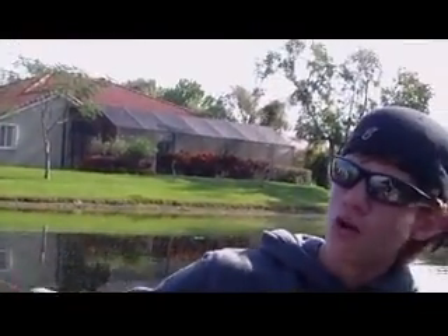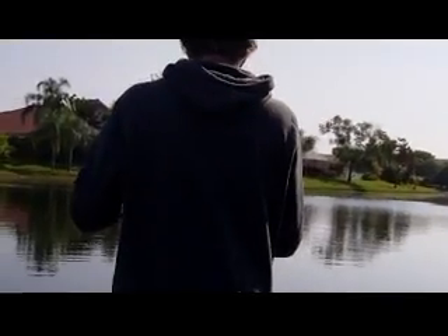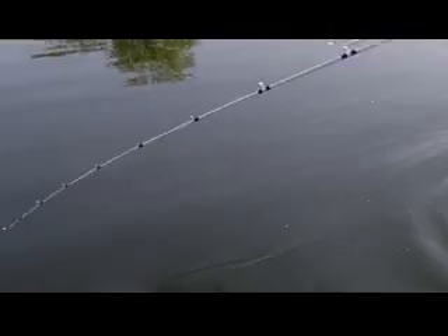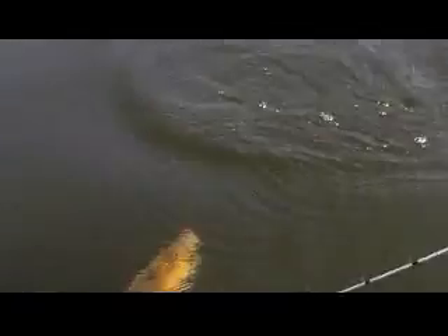We'll get back to you guys with probably some bigger fish and some more clips of Johnny. I swear I got bit. Got him. Oh, it's a stupid lion cichlid. It's a cichlid? Yeah. It's a nice sized one though.